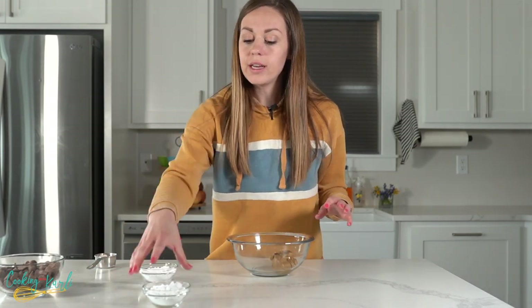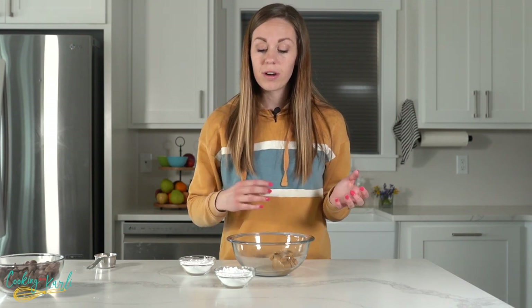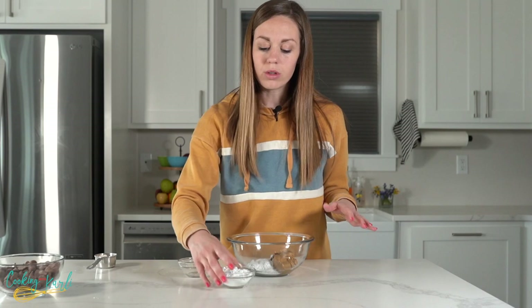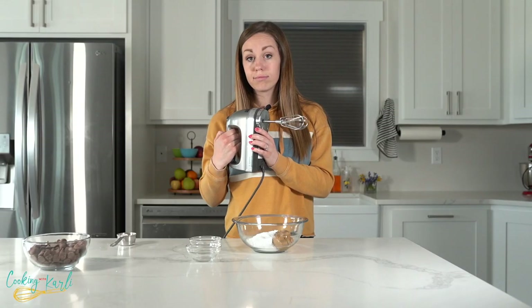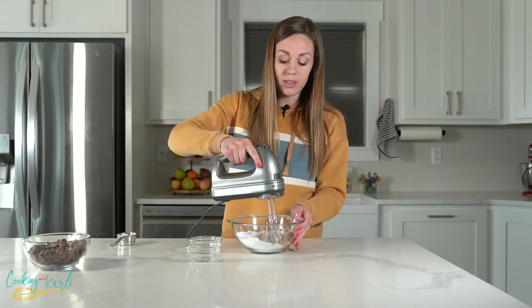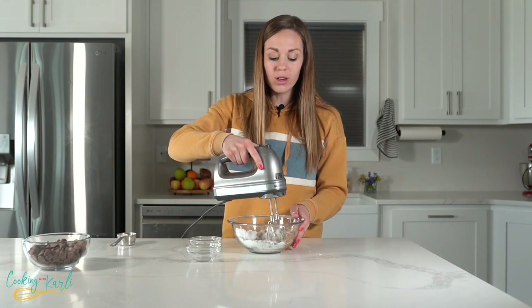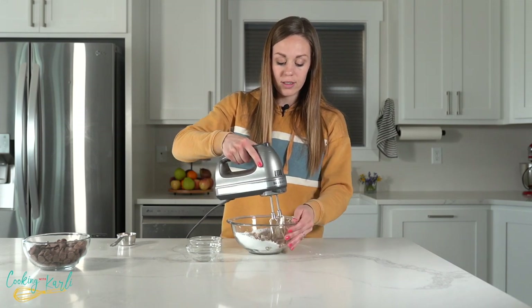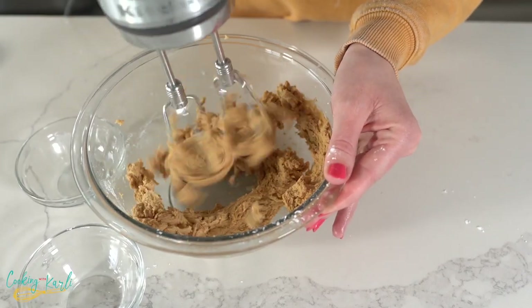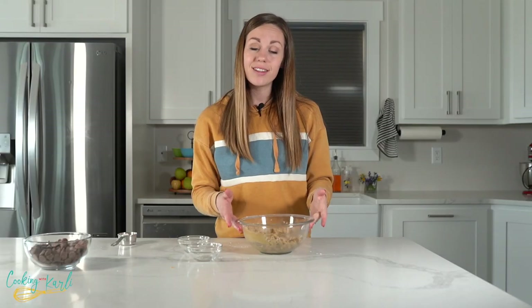While the cookies bake, let's make the peanut butter filling. We need equal parts peanut butter and powdered sugar — two-thirds of a cup of each. Mix them together, starting on low speed so the powdered sugar doesn't fly everywhere, then increase speed until mostly combined. Set aside until the cookies and crumbles come out of the oven and cool completely.